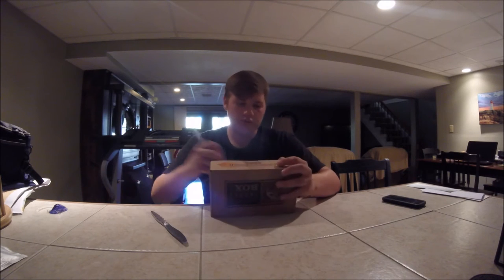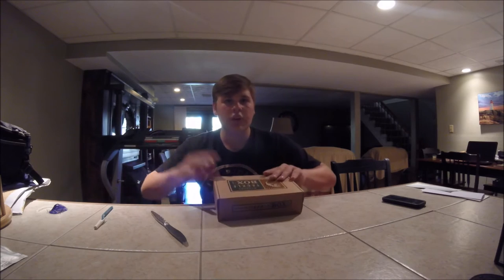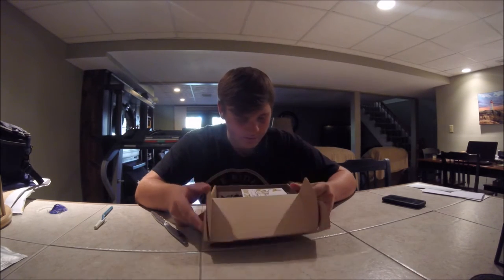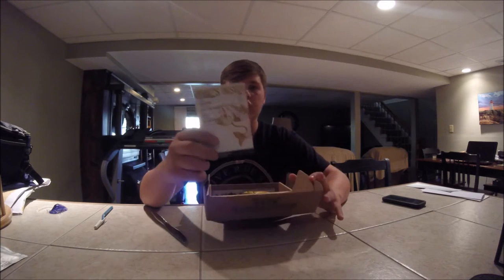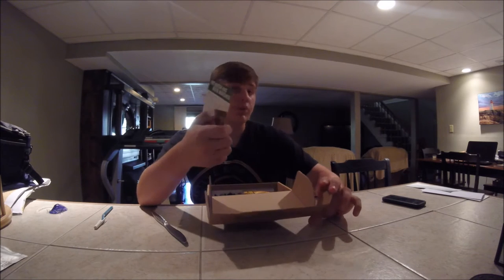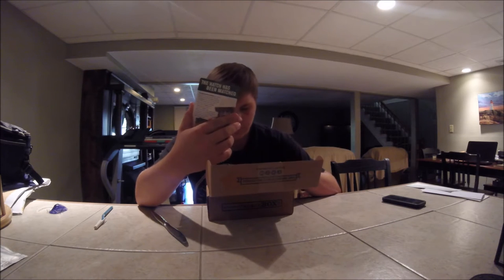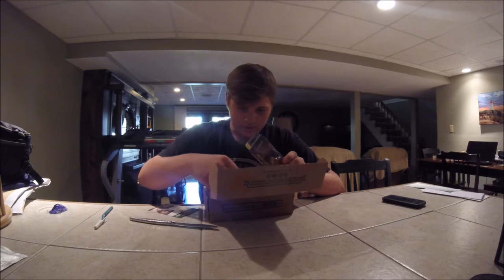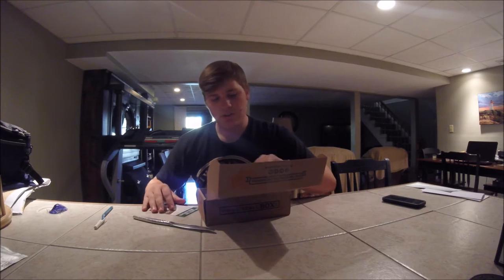There you go — just open this out a little bit. Boom! Wow, there's actually a lot of stuff in here. So in this we got four lures this time. Last time it was three, I believe. We got some crankbaits in here, we got some hooks, we got some plastics in here. Wow, some actually really good stuff in here today.